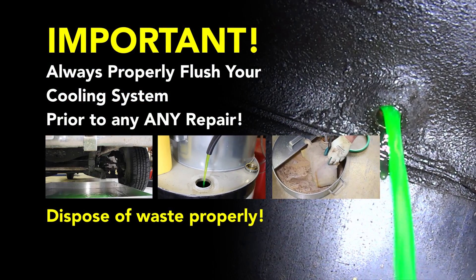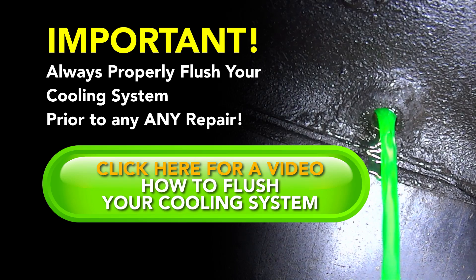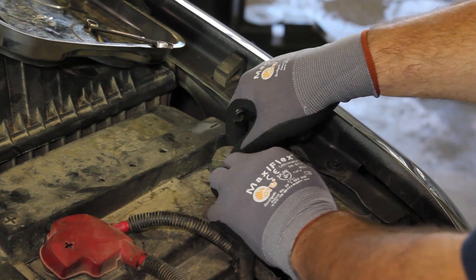Before performing a cooling system repair, it is recommended to flush the cooling system prior to installing any new parts. Before beginning the repair, disconnect the negative battery cable on both batteries.